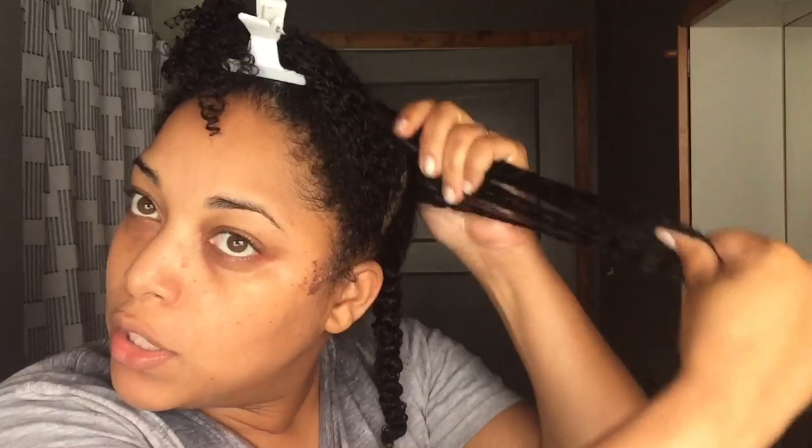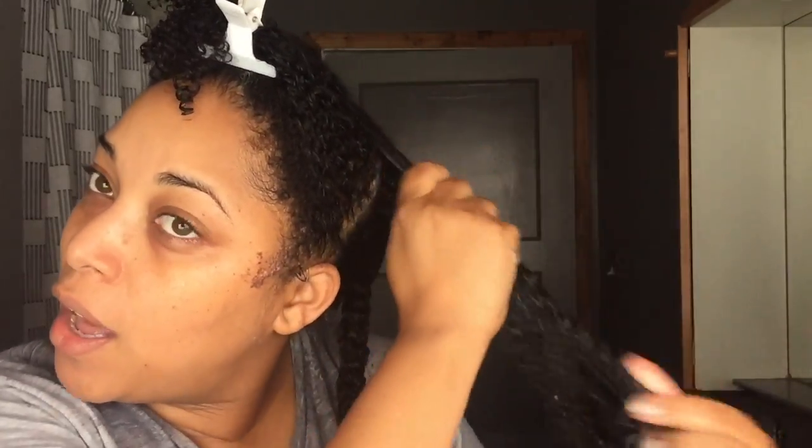I'm going to section this part into a smaller section just so I get more oil coverage, because if this is your problem dry area, you want to apply more product there. I talked about that in an earlier video a couple years back, but a lot of you are new.